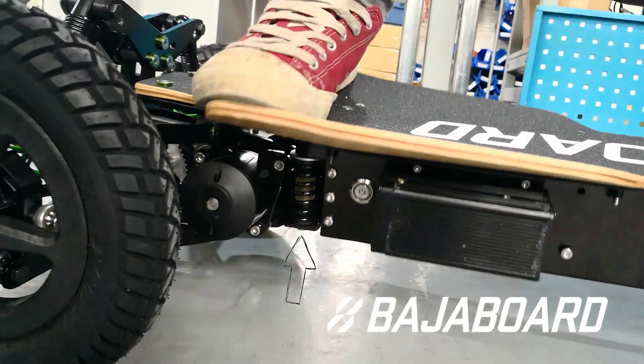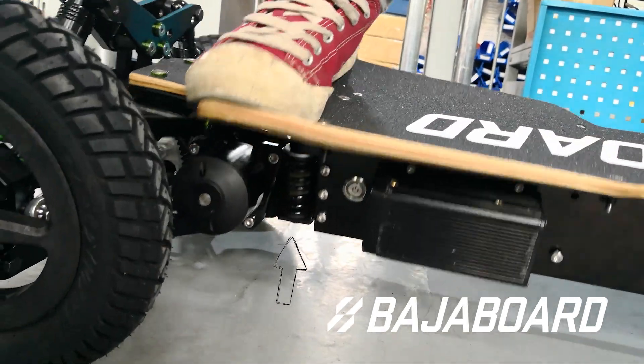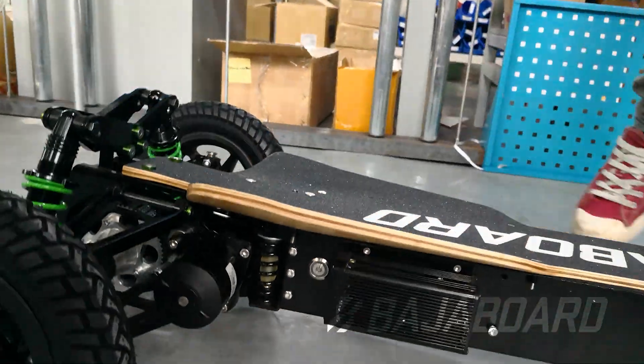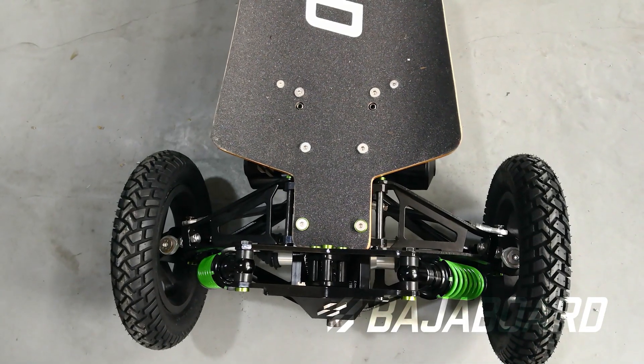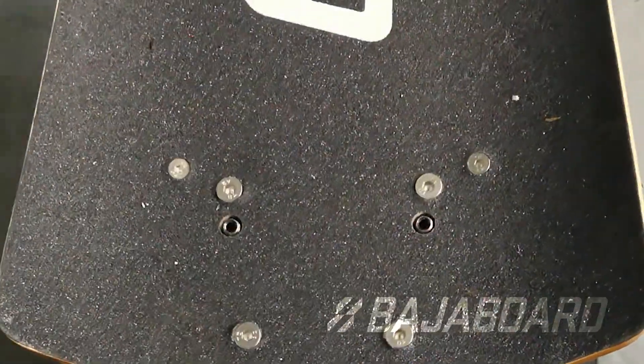When it comes to turn springs, the softer they are, the less resistance the rider will have in pivoting the deck, and hence the board will turn easier, and vice versa. To change the stiffness of turn springs, we provide adjuster screws above the deck that you can tighten or loosen.